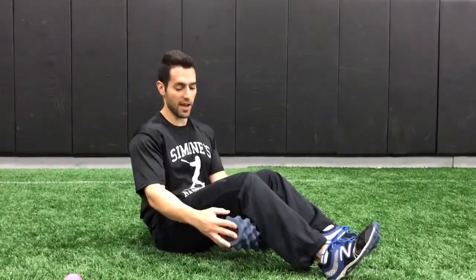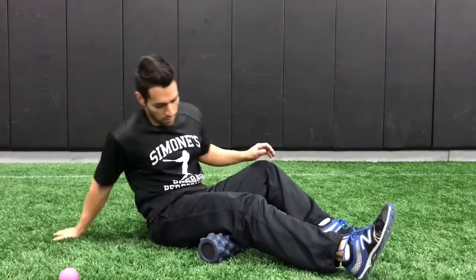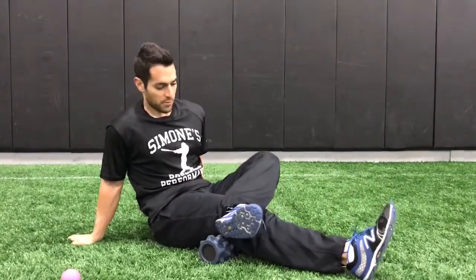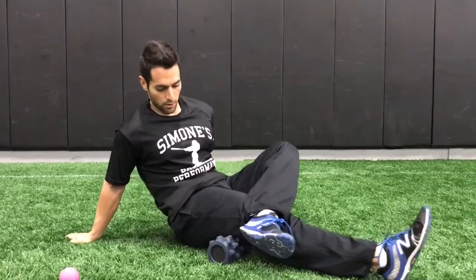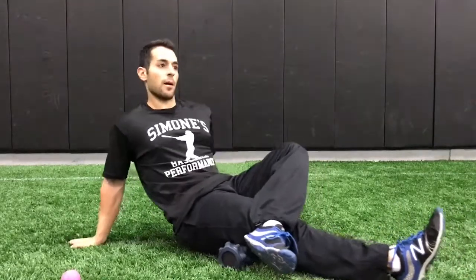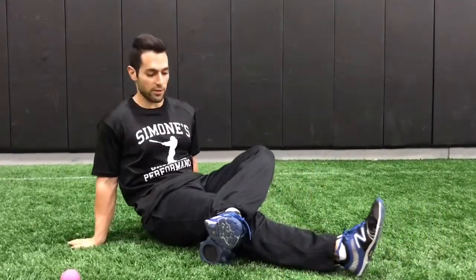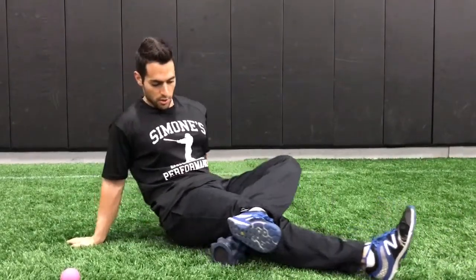Now we're going to move to the hamstring. You don't have to have the rumble roller — use whatever roller you have. I use a rumble roller because I've been rolling for a while. I'm just going to cross my leg to add a little more pressure on my hamstring, and roll nice and slow and deliberate. This is the speed you should be working at — you shouldn't be going fast, you're not getting anything out of it. Foam rolling sucks, nobody wants to do it, but if you go fast you're really not getting anything out of it.